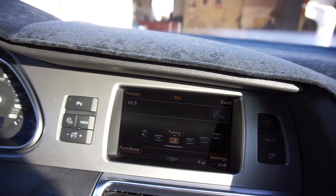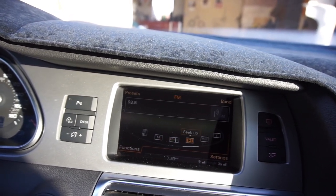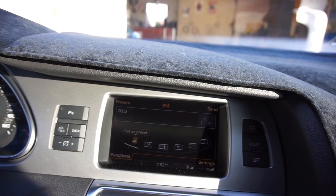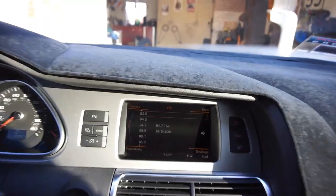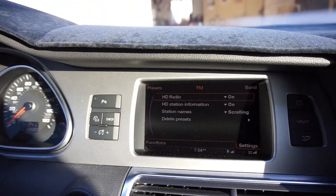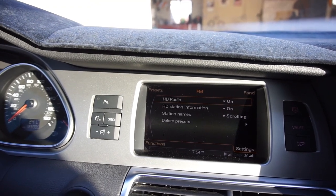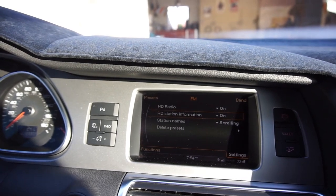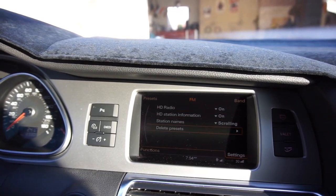That tuning thing is one of the reasons I got this device. As it turns out, you just need to be looking for it. Oh, HD radio on — HD station information, station names, delete presets.